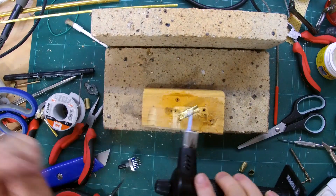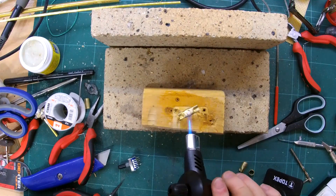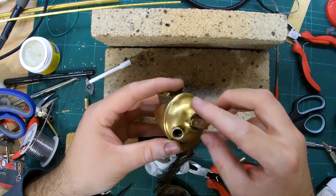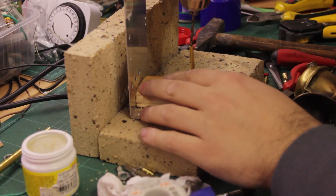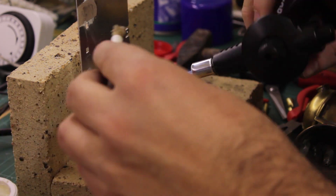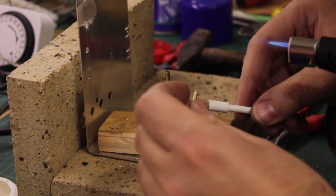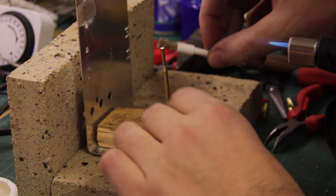I also made a new select knob from a piece of brass tubing. Since I wanted this lamp to potentially be used with carbide again in the future, I opted to keep the original select knob and make another. The knob will be attached to a shaft which will be used with a 3-position switch.